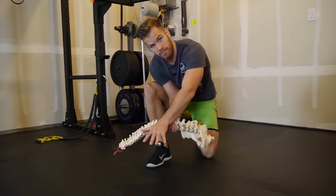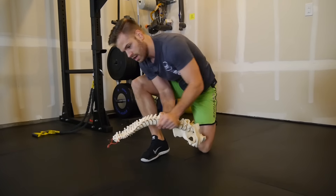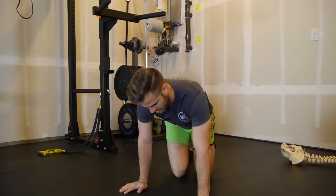Then if you can imagine my shoulder blade would be right here, I'm going to reach up and around overhead using the muscles of my shoulder to create the motion, so that you actually own the position rather than just stretching it and then doing nothing with the range of motion.